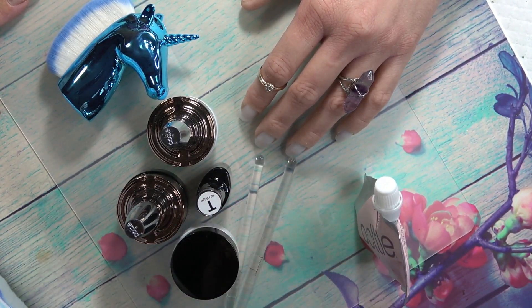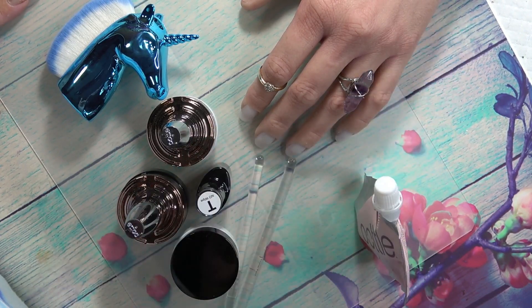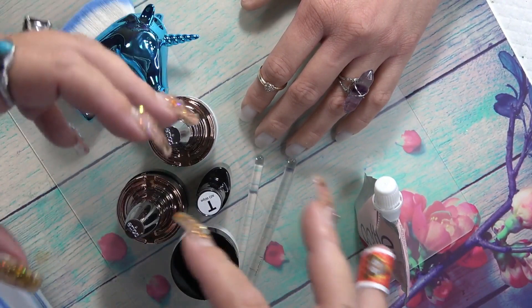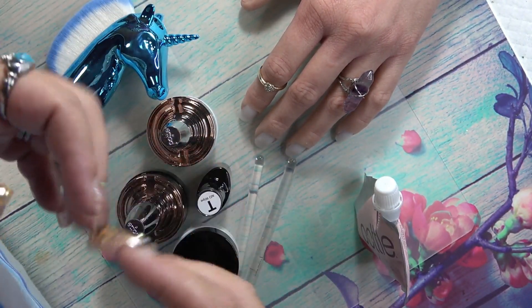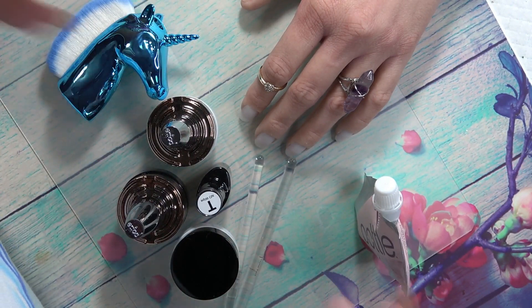I'm going to show you what else you can do with the Pottle brand. If you haven't watched any of my Pottle videos, please go do so — I'm going to link them in the cards at the top of the screen. I do have a Pottle video doing a gel overlay, mixing gel and glitter, mixing the Pottle gel with glitter and doing a gel overlay. I also have a Pottle video actually encapsulating acrylic.